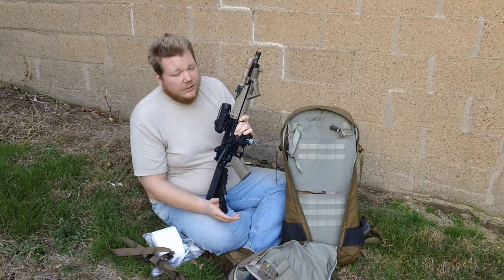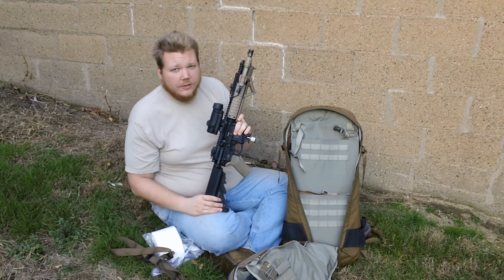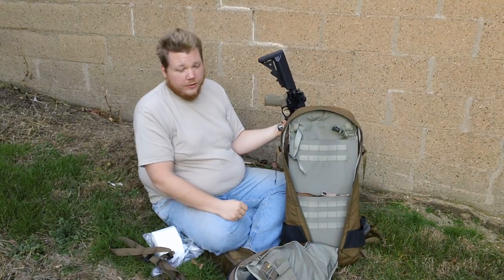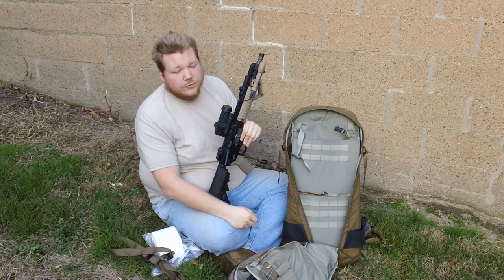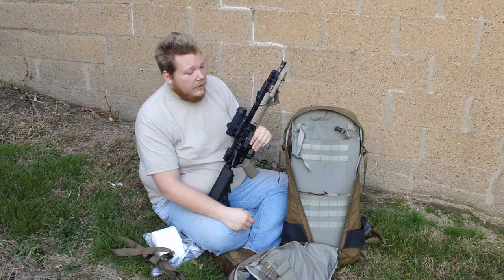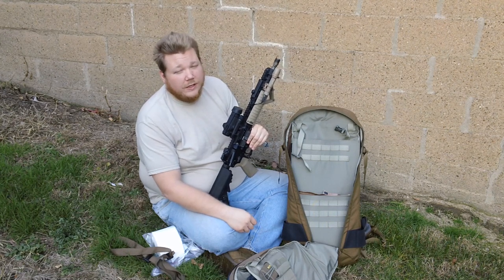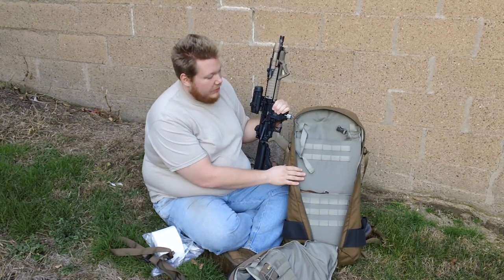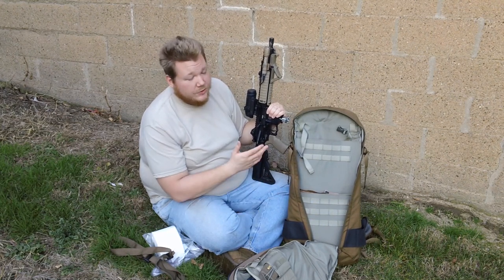Eberlestock does make larger weapons carriers. They have the Terminator, which fits the rifle straight into the backpack between the frame and your gear in a self-contained area. They also have the Sky Crane and others with a full weapon scabbard where you can fit a full 26-inch barrel bolt gun. I personally don't need that right now, but I could see how handy it would be. Keep in mind, with this backpack I would go with an 11.5-inch barrel or lower unless you have a folding stock.